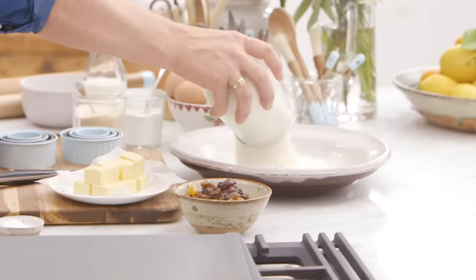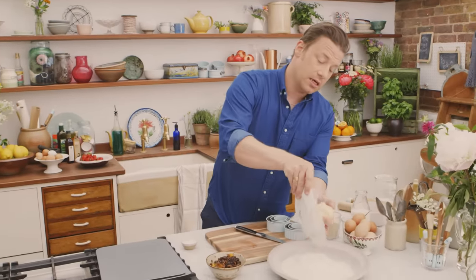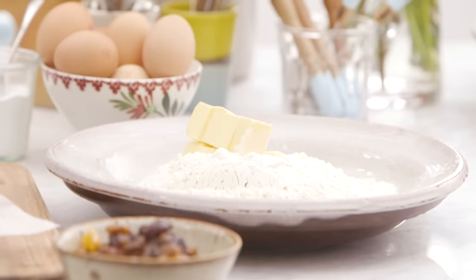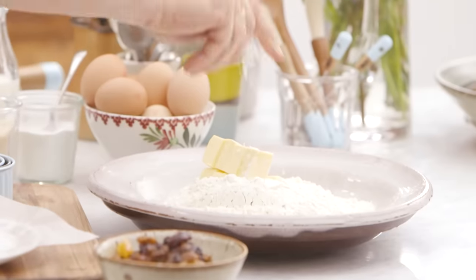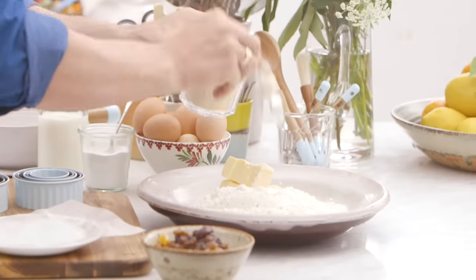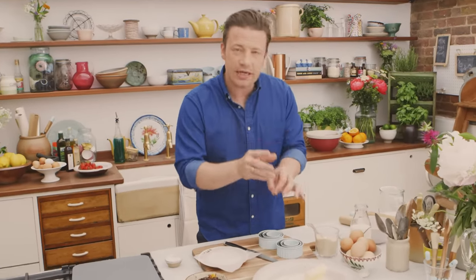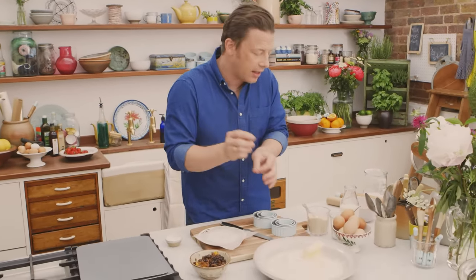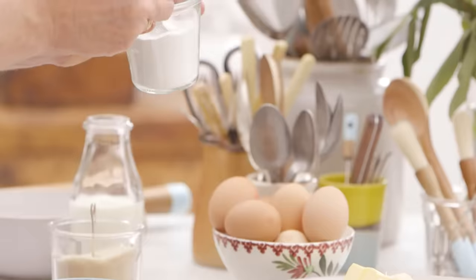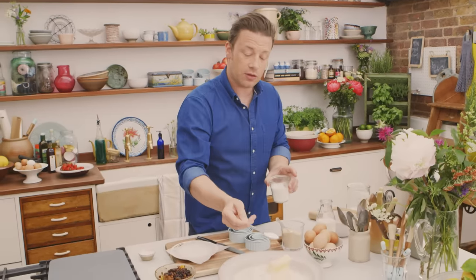We're going to use 500 grams of self-raising flour, 150 grams of diced unsalted butter. I will put a pinch of salt in, and a couple of teaspoons of sugar, just to kind of give it an edge of sweetness — I don't want it to be sweet, just take it off of savoury. Then I'm going in with two sort of semi-heaped teaspoons of baking powder, which is going to give it a nice little rise.